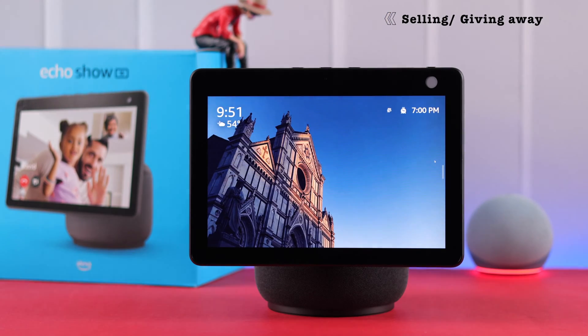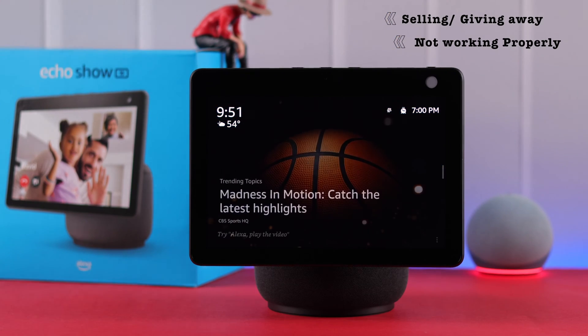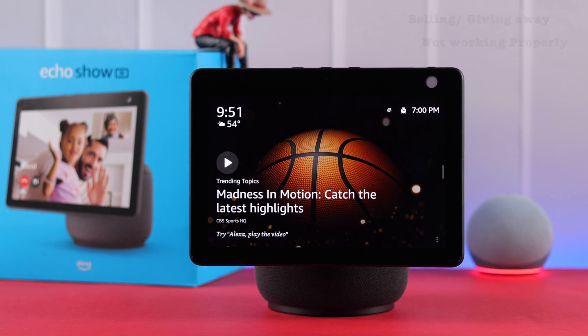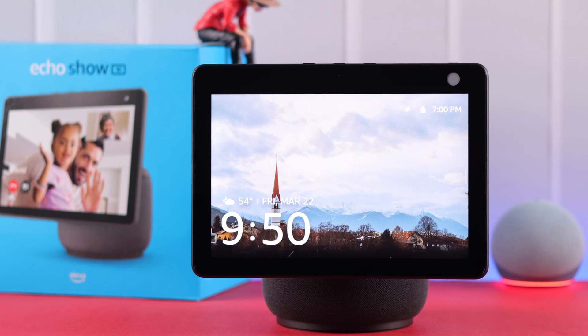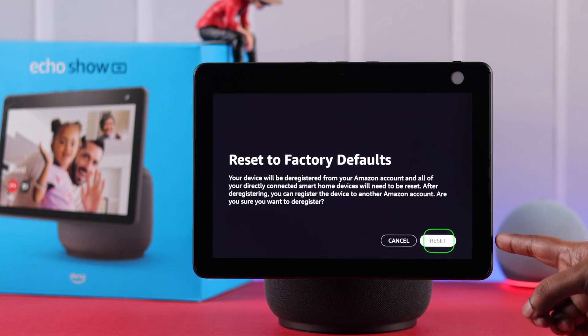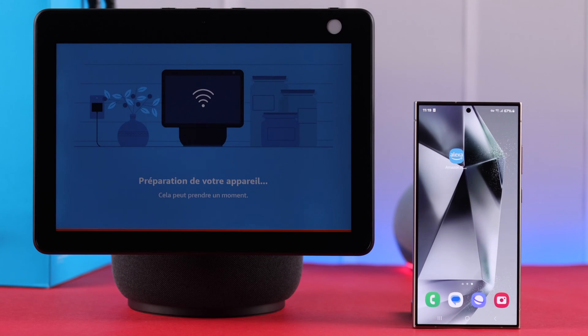If you're selling, giving away, or need to reset because the device is acting up, you need to hard or factory reset the device. In this video, we're going to show you three ways how to take your Amazon Echo Show 10 back to factory defaults — with and without buttons, and from the Alexa app.